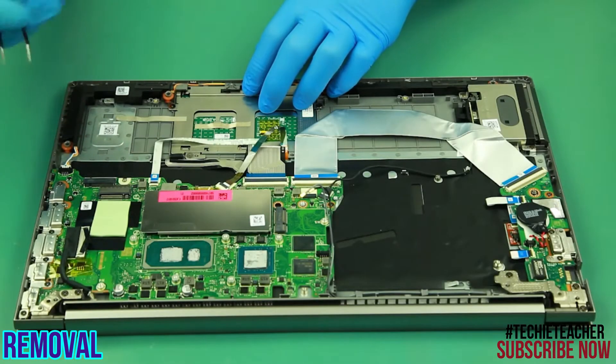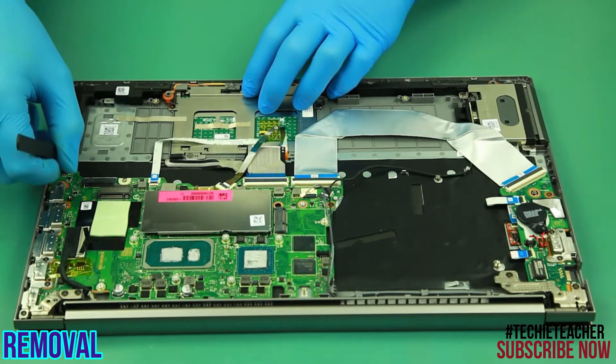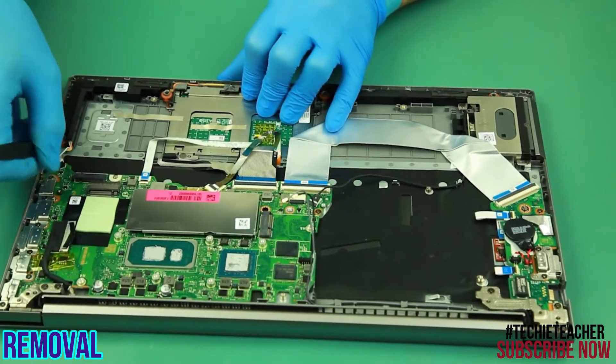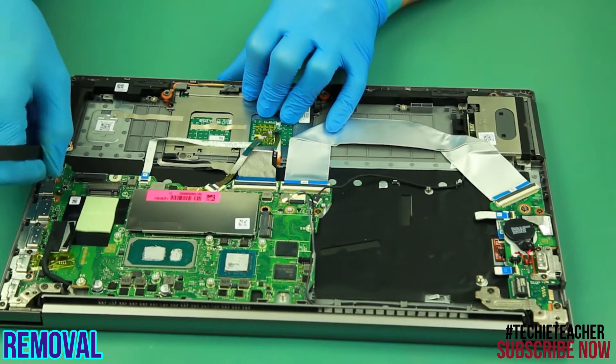Disconnect the speakers' cables. Remove the speakers.